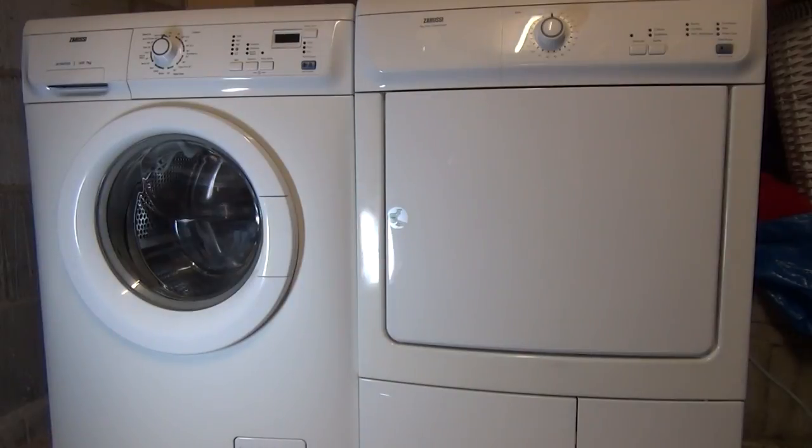Welcome to the how-to guide on how to remove the condenser unit on a Zanussi condenser tumble dryer.